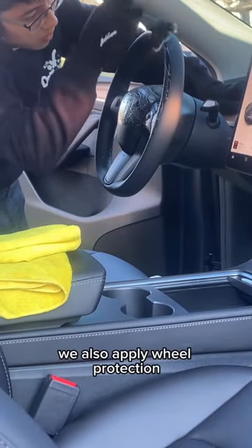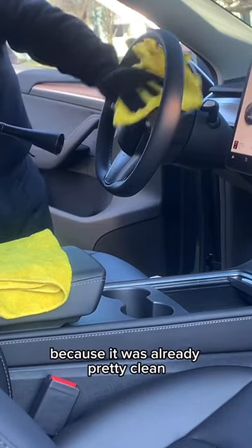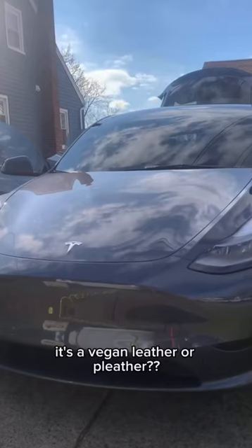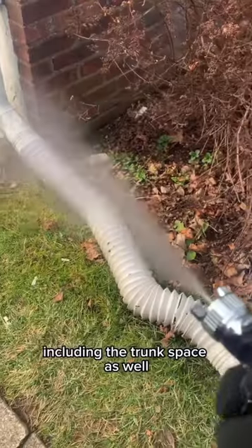On top of that we also apply wheel protection. Sometimes I start with the exterior first, but this time I'm moving through the interior because it was already pretty clean. I'm using a biodegradable APC which means it will never stain any of the plastics ever. The silver package also comes with leather care, but for this Tesla it's vegan leather or pleather — I don't know. But anyways we get into all surfaces including the trunk space as well.